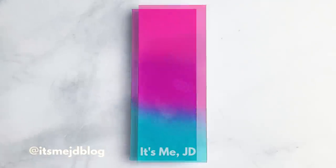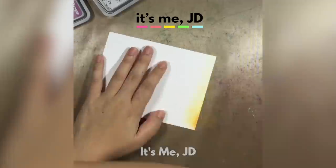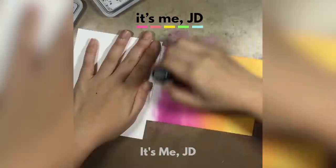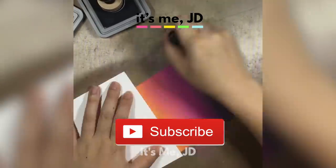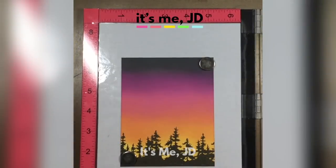Hi, it's me JD and welcome back to my channel. This video is going to be all about the do's and don'ts of ink blending. Ink blending can be used for card making, scrapbooking, mixed media, any kind of paper crafts you can think of. Before we begin be sure to hit the subscribe button and we'll jump right into the tips and tricks of getting a nice smooth blend with your inks.